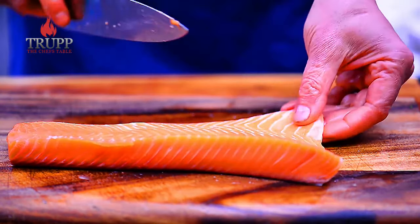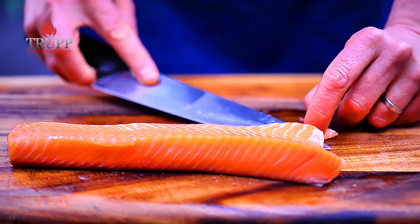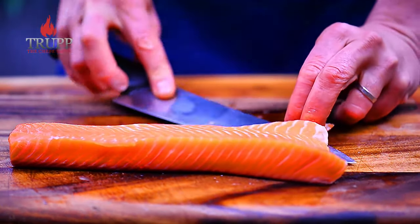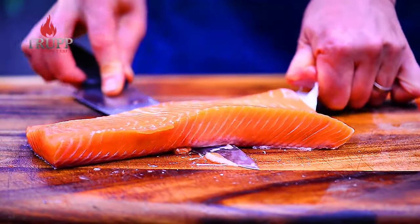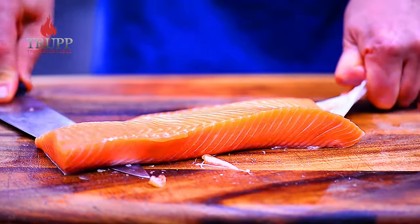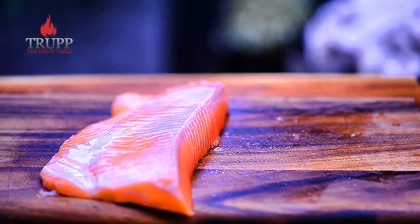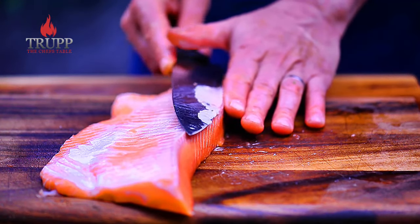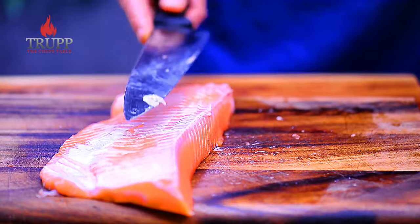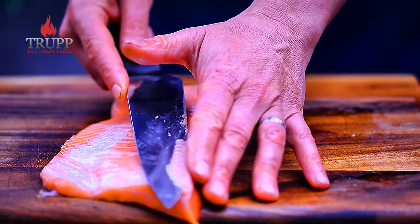Do the same thing with the second side. Make a little groove and slice along — it's more of a scraping motion rather than cutting. And again, remove that muscle sitting right under the skin. Don't worry if there's some left; just make sure most of it is gone.